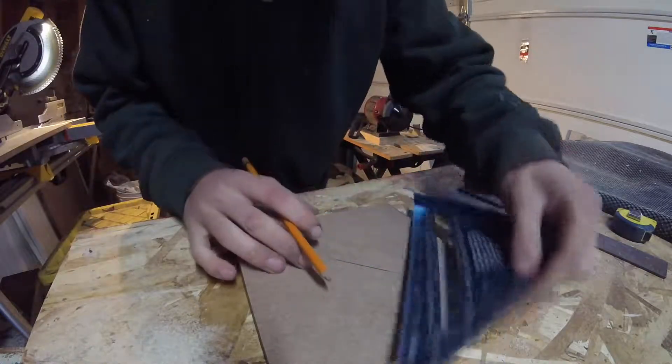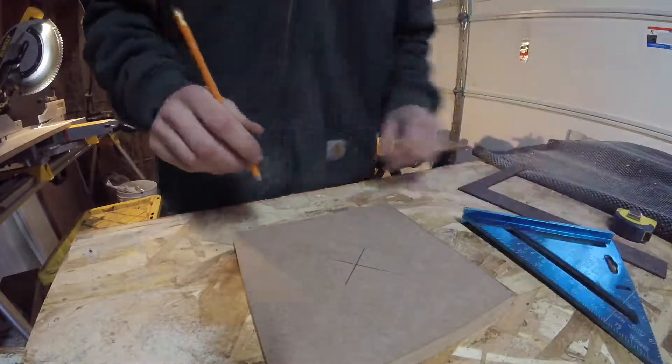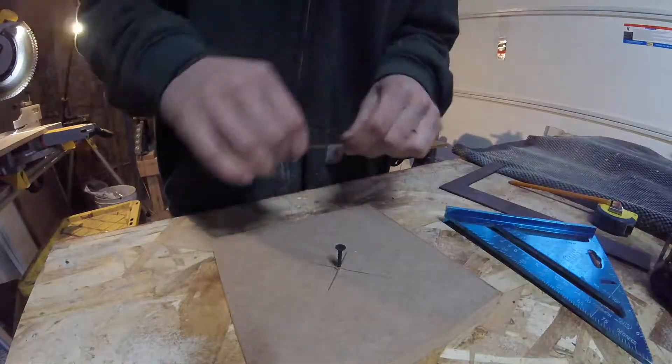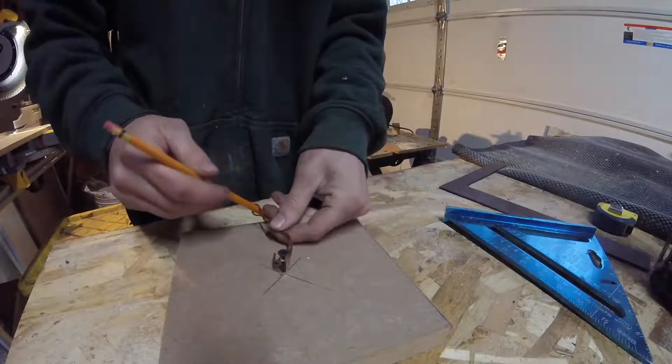Next I'll find the center of the piece by marking a line from corner to corner, making an X. I'll now make a simple compass, just by drilling a hole in the center of the piece, putting a screw in it, and using a piece of wire to just about reach the edge, and then I'll use a pencil to create the circle.